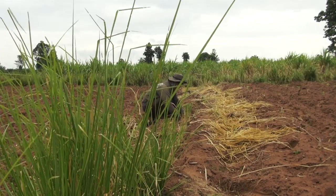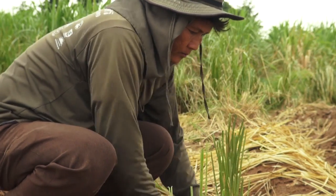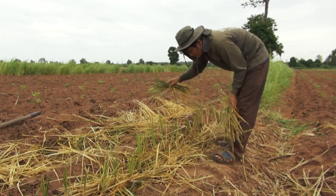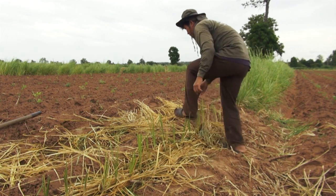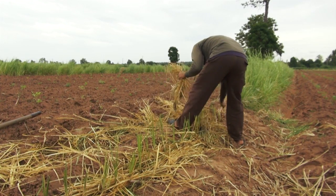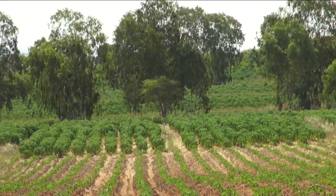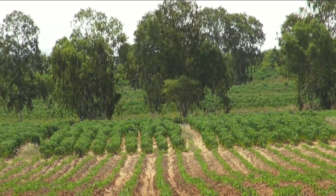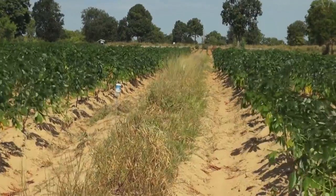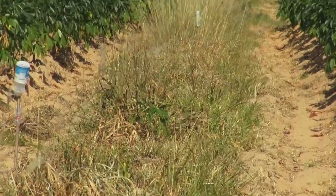Farmers in central Thailand plant contour hedgerows of vetiver grass to protect their soil. They cut the leaves for mulch or to weave baskets. Vetiver grass lives for many years and withstands drought, flooding, and grazing. Other farmers leave strips of natural grass so the rain cannot wash the soil down the slope. About every 10 meters, strips are marked with sticks and empty cans so they remain untouched when the field is plowed.